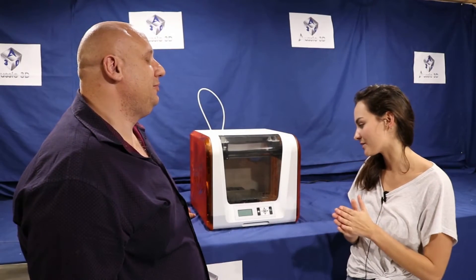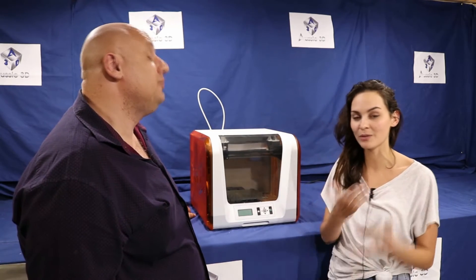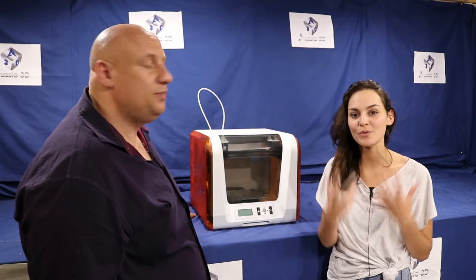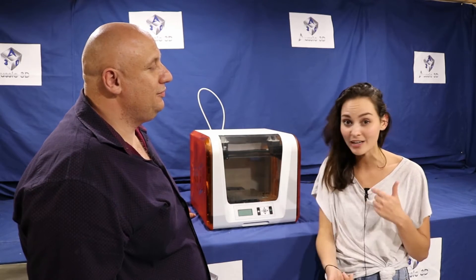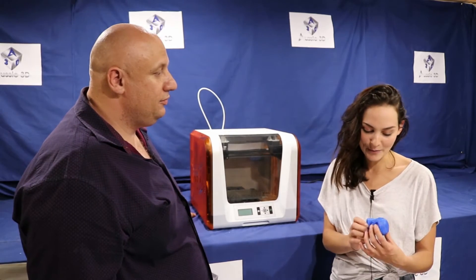Adding to the features of this printer, the build size is 150 by 150 by 150mm, giving you an awesome space to play with, especially for smaller prints. I've printed a few samples for you to see.